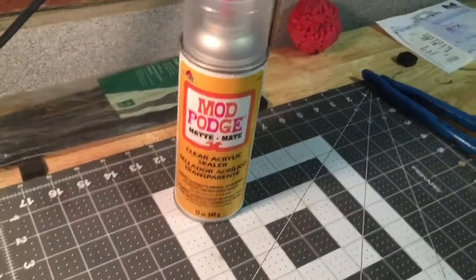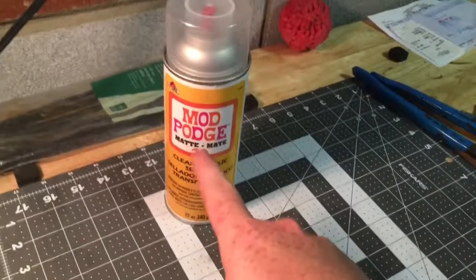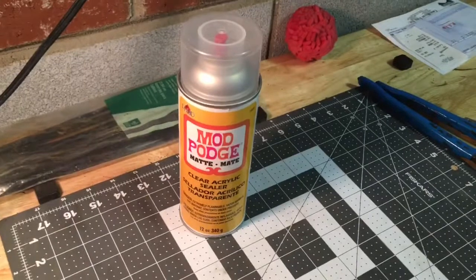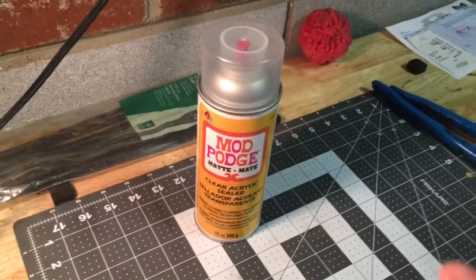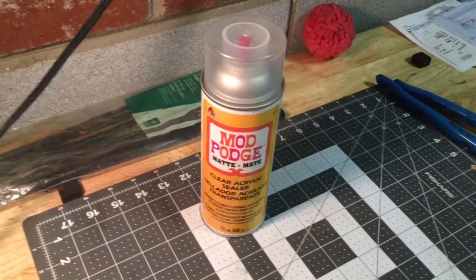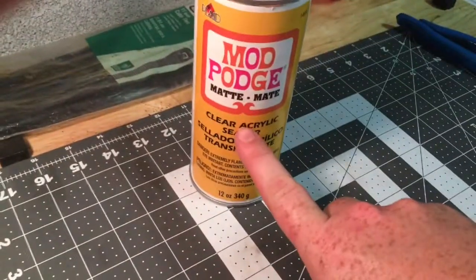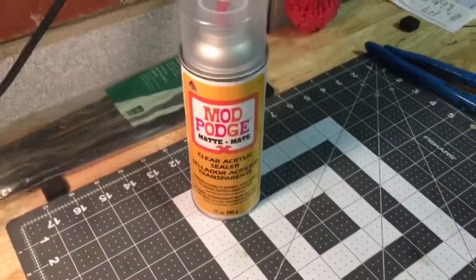What you're going to want to use is Mod Podge. I picked the matte Mod Podge because it actually has a little bit more grit in it and helps put an extra little layer over everything. You can go with gloss or clear, but you do want to make sure absolutely that it is clear and has no color in it.